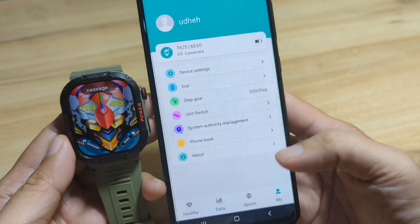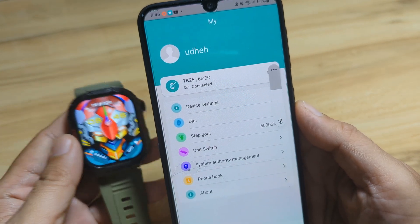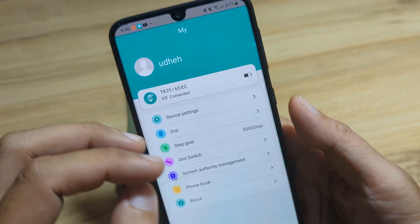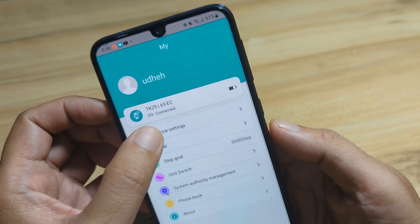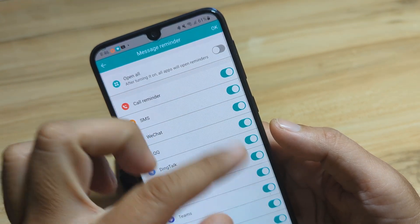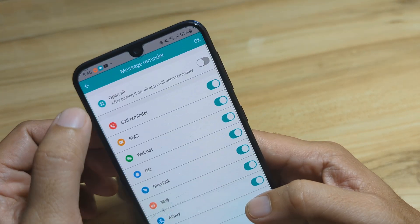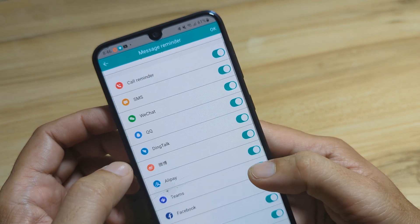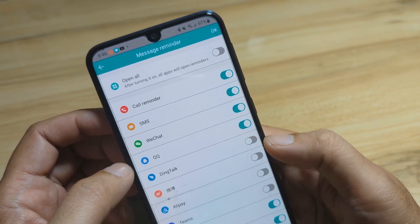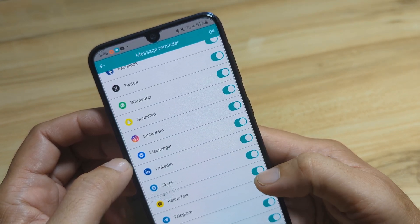We get a Bluetooth pairing request — tap Pair. As you can see, we are now connected. Let's double-check the permissions — message reminders, some are already activated. You can disable some of the apps here if you like. If you don't need some of the app notifications, you can just ignore them.